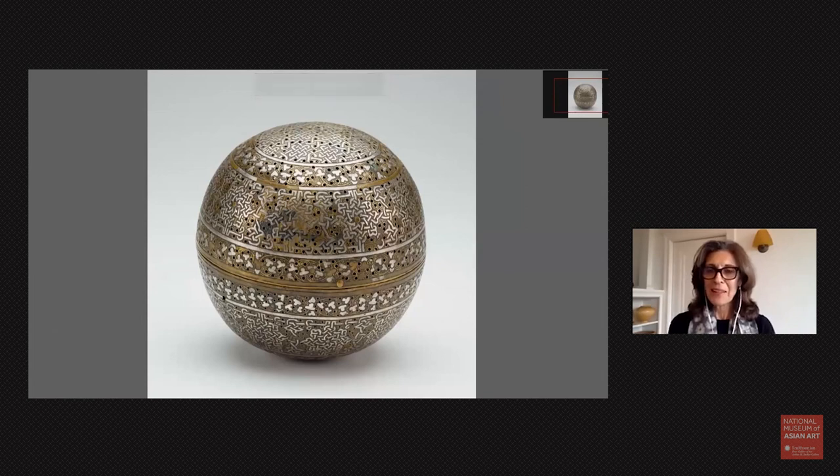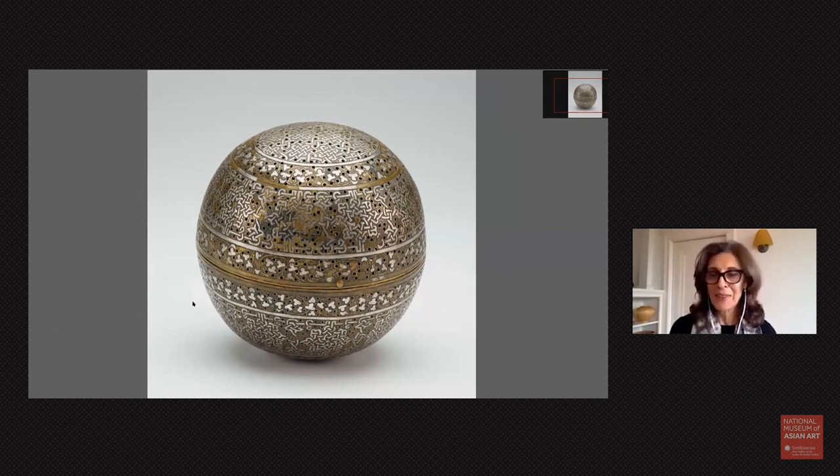Hello, everyone. I'm delighted to be here with you at the end of December, and I wanted to introduce you to a wonderful object in the Freer, which is actually on view in our galleries. I think it's a fitting object for the end of the year, and it's an intriguing one, so I'm glad to have the opportunity to talk to you about it.